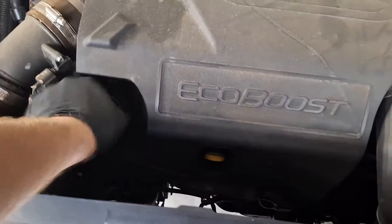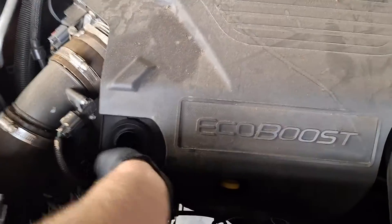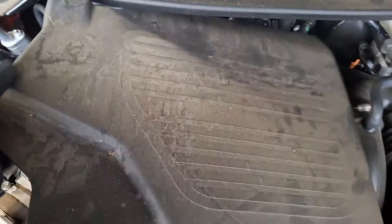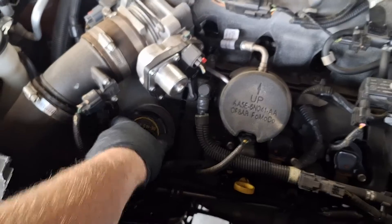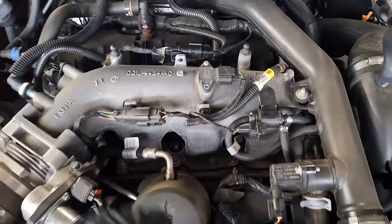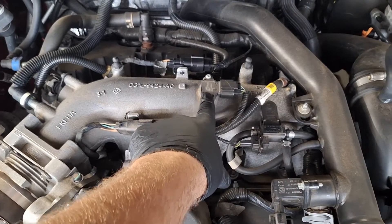Got the hood popped open here. Take the oil cap off, pop this up — comes right off. Put that back on there so no dust or debris falls down in there, and right here is your MAP sensor.